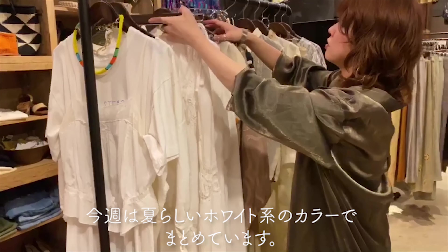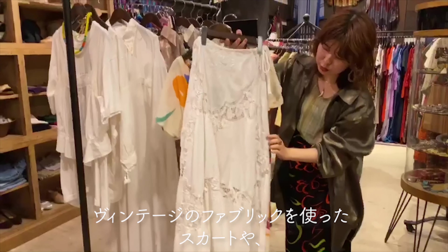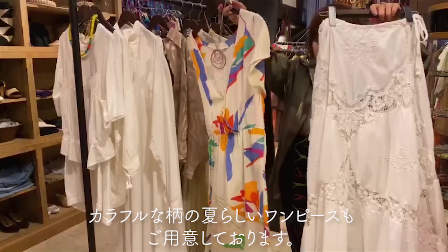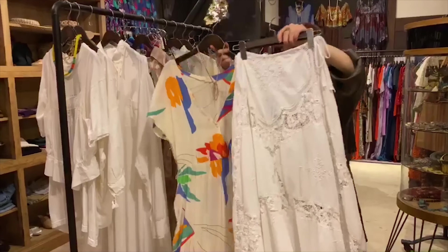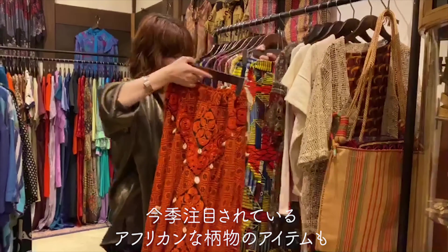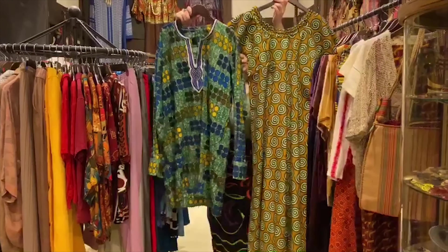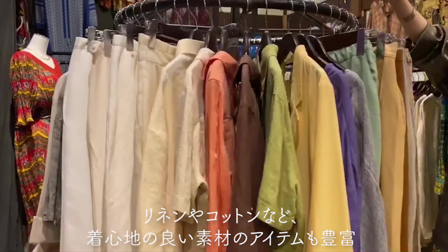This is a classic white color, which is a vintage fabric. This is the fabric of the skirt and a colorful one-piece. This is also the fabric of the skirt and one-piece, and this one features lace.